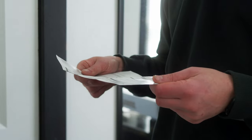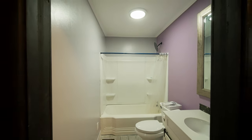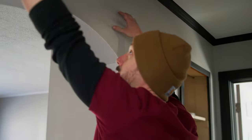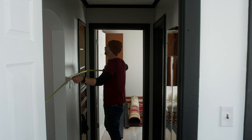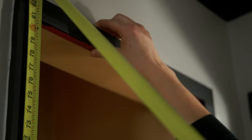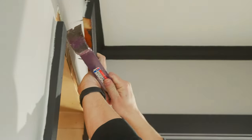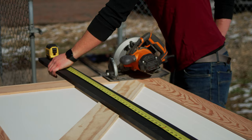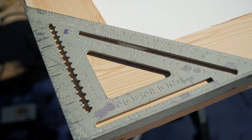With the doors assembled and loaded in the truck, we hit the road on our five-hour journey down to my mom and brother's Airbnb. If you recall from the beginning of this video, this install can be very easy or kind of difficult — it's really going to be based on the hardware that you choose to use. One set of hardware for these barn doors was meant for a door of this size and one set was not.